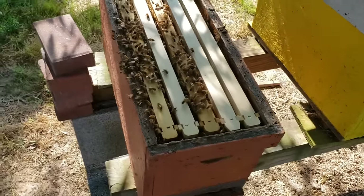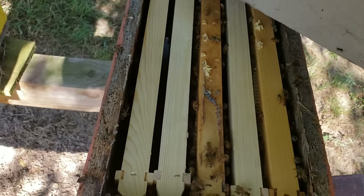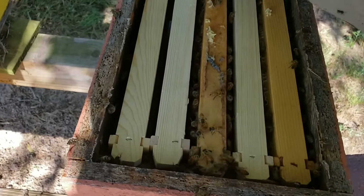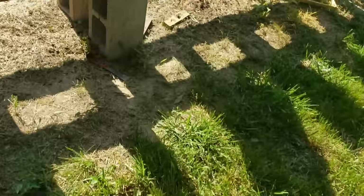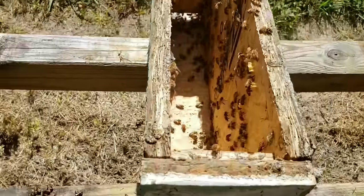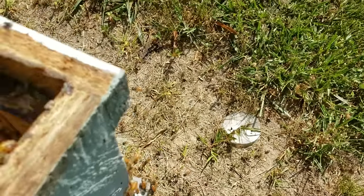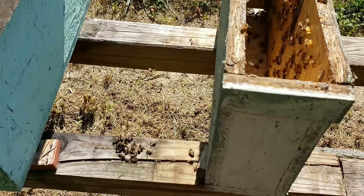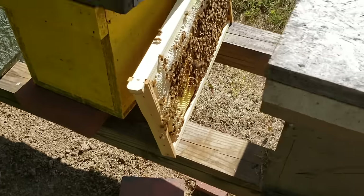Now I'll show you what we're going to do with the two-framer. This nuke is done — remember, this is the one we pulled out to sell to the customer, and we pulled two frames from the mini-mate nuke. What that leaves over here is a lot of unhappy bees that want to know what happened to their frames — and there are quite a few of them. So I'll go into another hive, which I've already done pre-video so I'd have it ready.